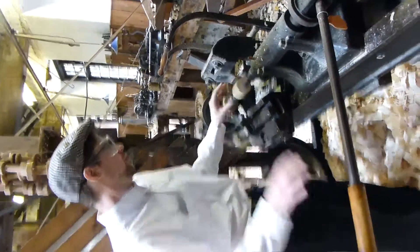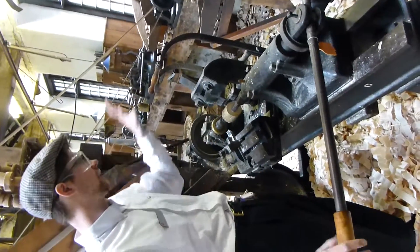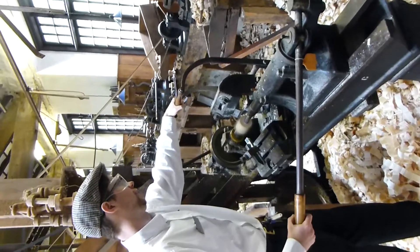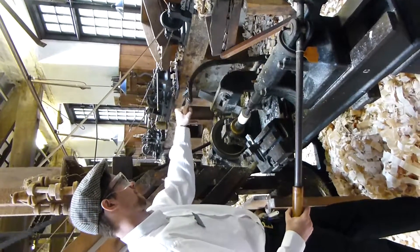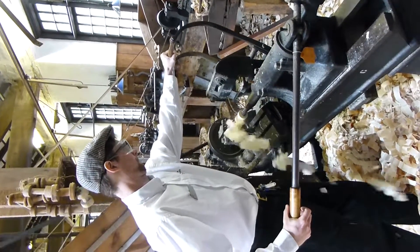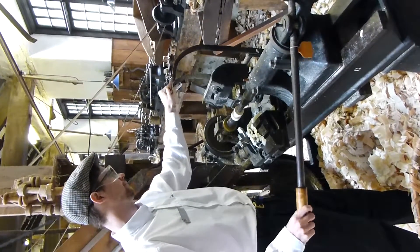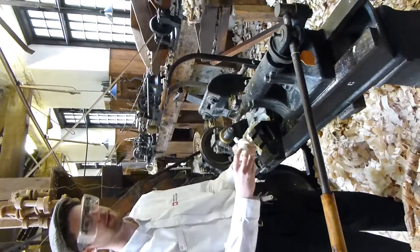Here we go. These teeth provide the stage inside, then we're going to fly a lot. Look at that.